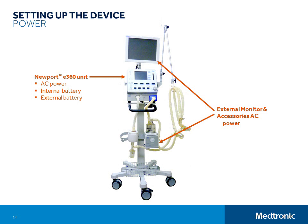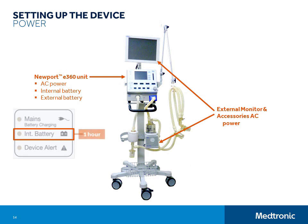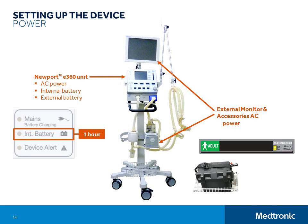If you have an AC power outage or need to move a patient around within the hospital, you can rely on the internal battery to run the ventilator for up to one hour. Internal battery use is indicated on the control panel, and the remaining charge is indicated on the status bar of the graphical user interface screen. For longer time away from AC power, you can connect to an external battery. You will need an external battery cable and an external battery. External battery cables are available in ringed or auto-lighter style.